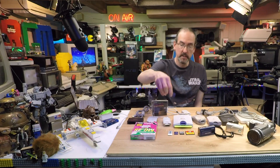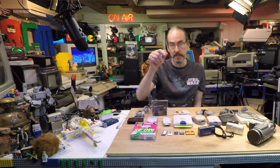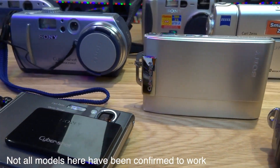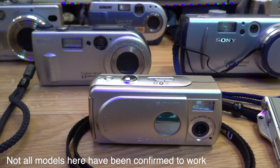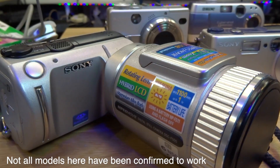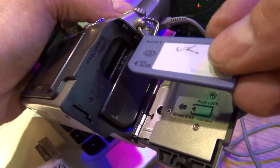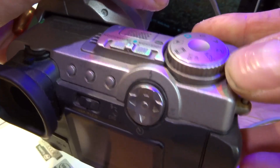I suspect a lot of people have got family members that have passed away and they're finding their cameras and want to access those memories from all those years ago. I'm going to get straight to the point: the easiest way to get those pictures off of those cameras or those memory sticks is to use the original camera that you had back in the day. If you still have the camera, it's actually a card reader — you just plug it into your computer via USB and after a few moments Windows 10 will install the drivers for you and it will work.